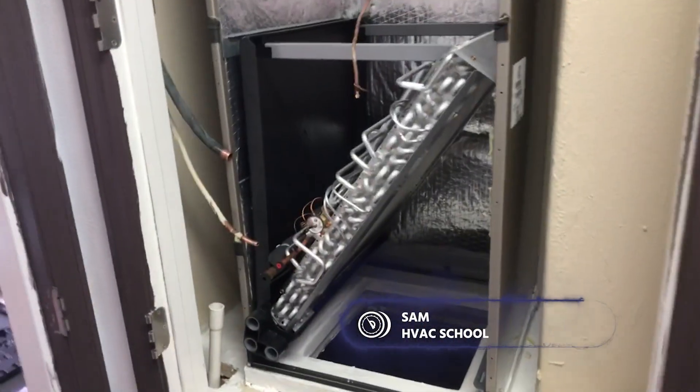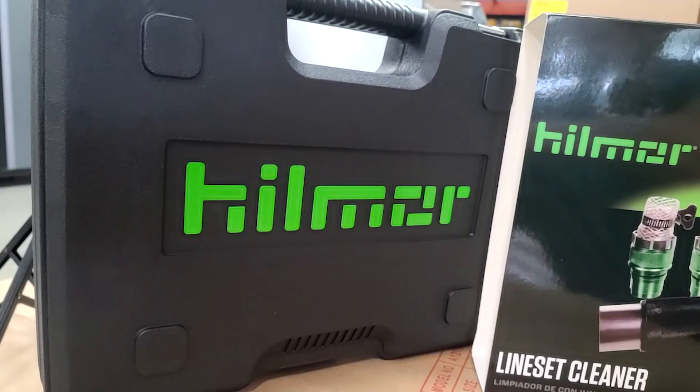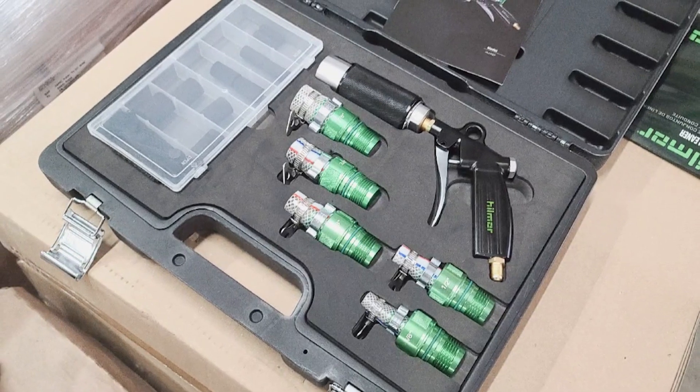Today we are on an install here with the air handler. We're doing a flush application, so we'll be cleaning out these lines here using the Hillmore pipe cleaning kit.